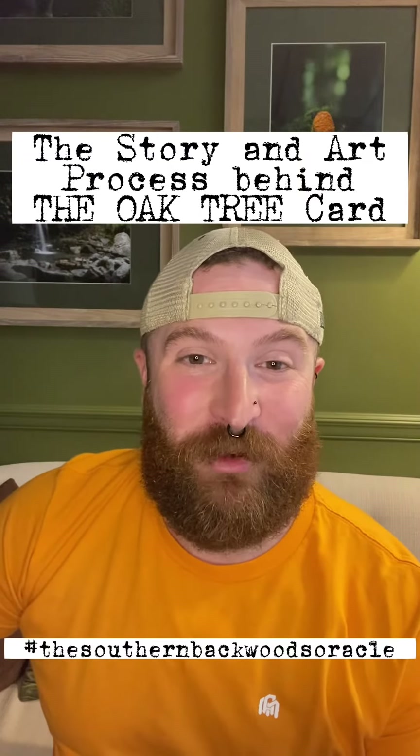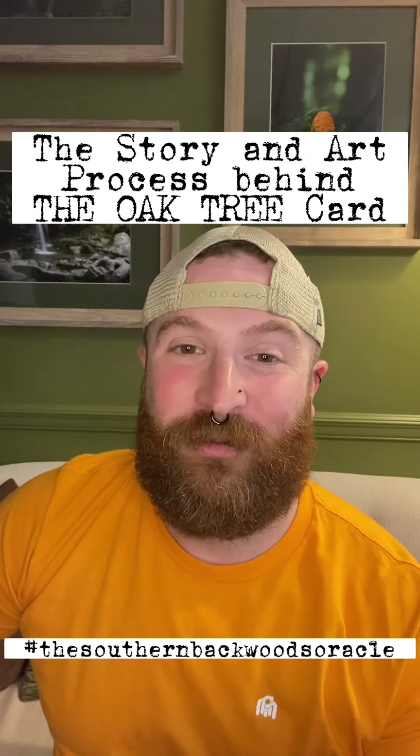Hey y'all, this is Jesse Williams with the Southern Backwoods Oracle. I've been doing a lot of new cards lately, and I figured I would take a minute to show y'all one of the latest ones that I've worked on that also happens to be probably one of my new favorite cards. It is the Oak Tree card, and here is the art and the story behind that card. Y'all enjoy!